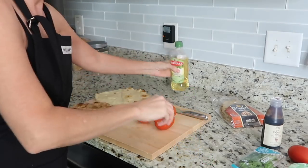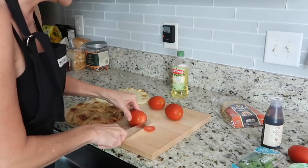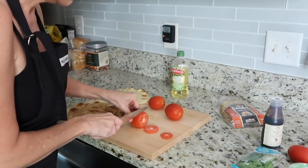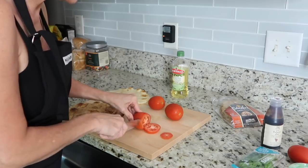The next thing we're going to do is cut our tomatoes in very, very thin slices. Oh, I love a new knife! My mom did teach me to hold my fingers back and all that, but I'm not going to get that close.